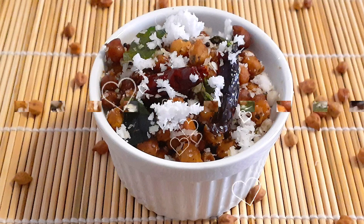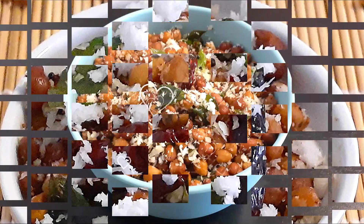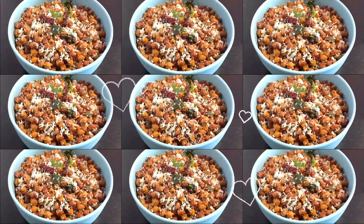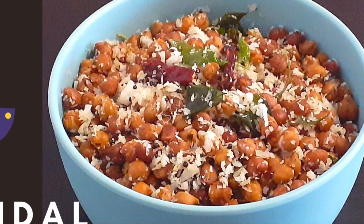Please give it a try. I hope you all enjoyed today's video. I'll be posting another type of sundal — the sweet version — in my next video, so please do not forget to watch that. If you haven't subscribed to my channel yet, please subscribe, like, and share so that you don't miss any videos. New videos are uploaded every Tuesday and Friday. So until then, goodbye.